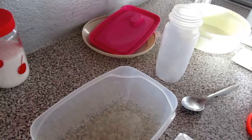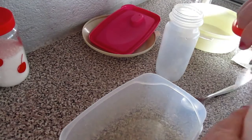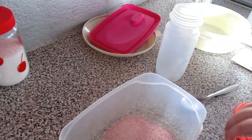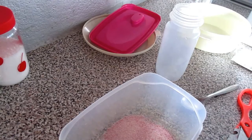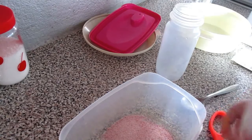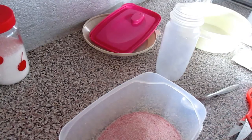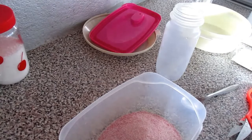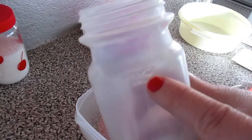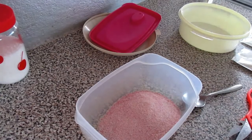Então vamos começar por colocar o pozinho da gelatina aqui. São duas carteiras e para cada uma tenho que colocar 250ml de água a ferver, para ficarem mais solidificadas. Eu não vou colocar água fria — vou só colocar água quente, e então vou medir neste copo que tem 500ml, que é a medida exata para a gelatina.